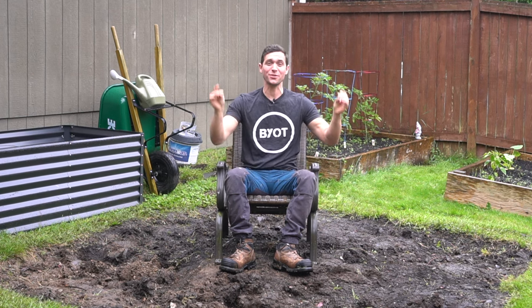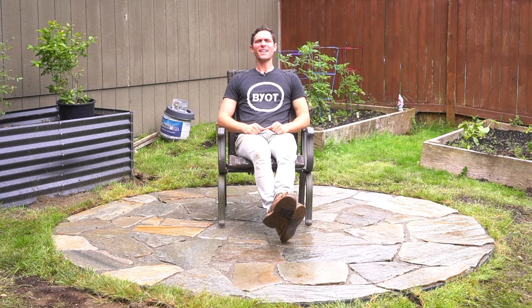Brent here with Bring Your Own Tools. On today's episode, if you want to see how we completely transform the space from this to this, we'll keep it watching. Let's start it.